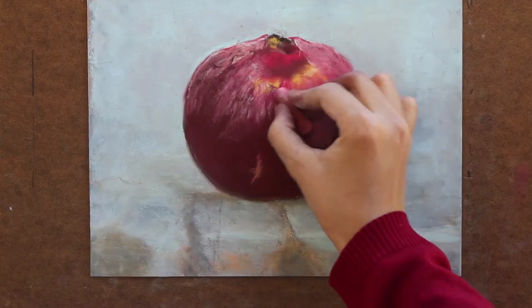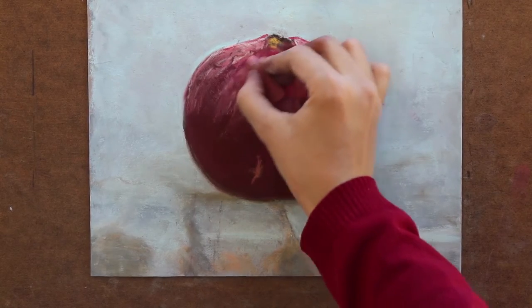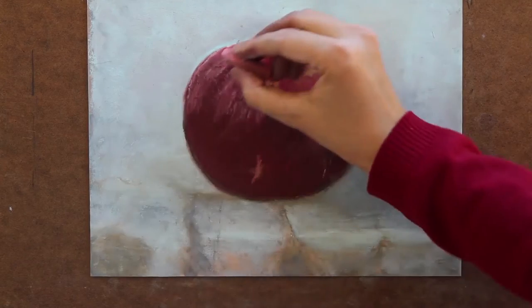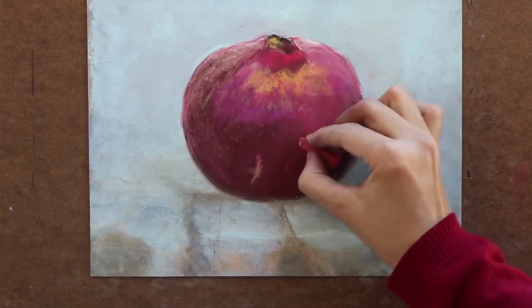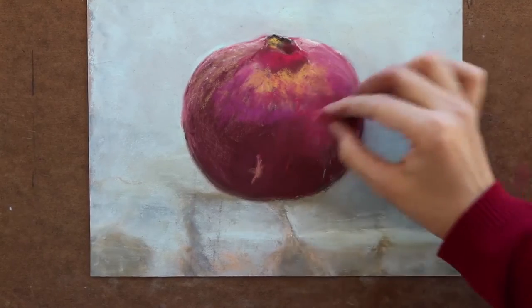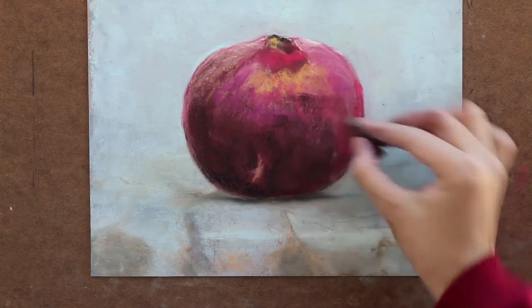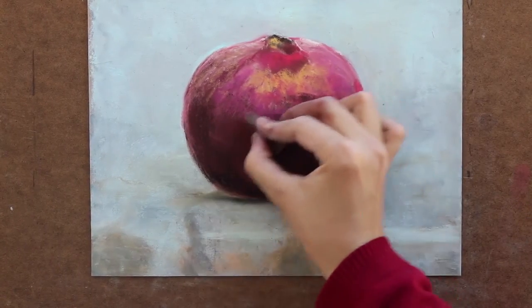Next, I layer madder lake deep to give a lighter shade on the front and the top of the fruit. Then I layer permanent rose and white and blend carmine over them. To darken the bottom part of the fruit, I layer black and mars violet, and I also darken the shadow underneath it.